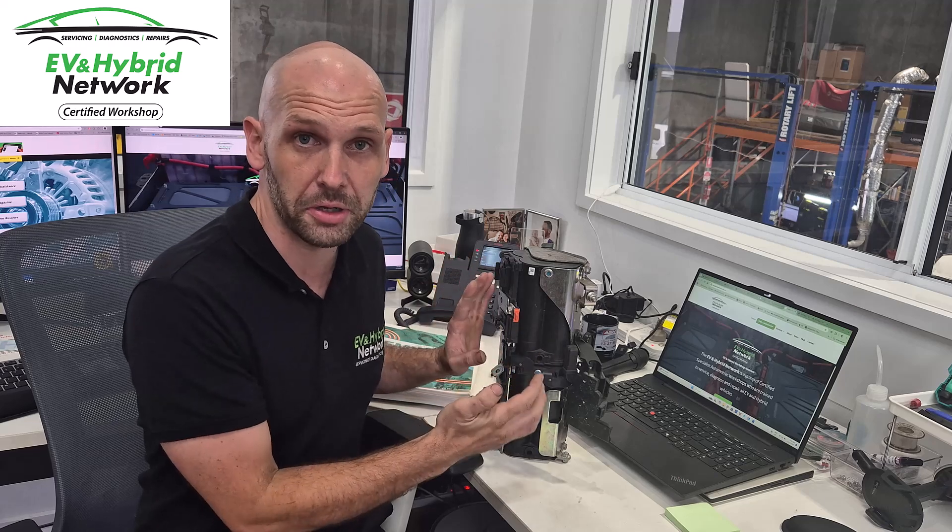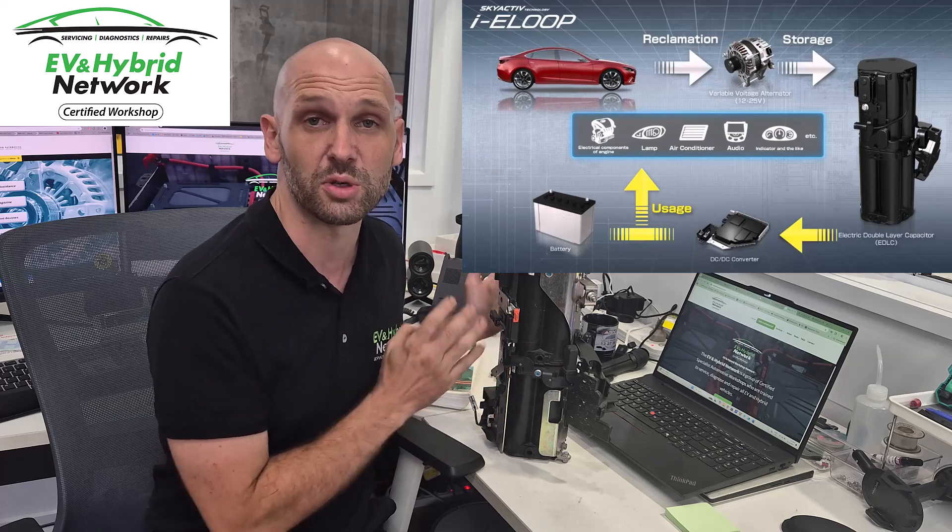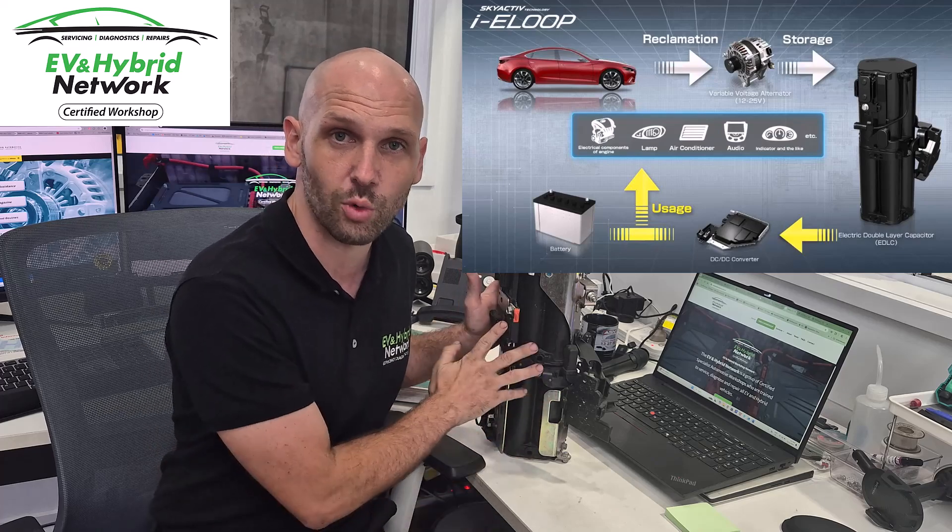Hey everybody, Brendan here from the EVN Hybrid Network. I just want to show you today a failed component. This is a capacitor out of a Mazda i-Eloop system, and I want to talk a little bit about how the system works and what this is.